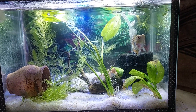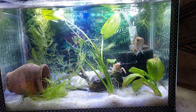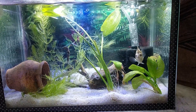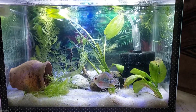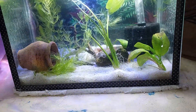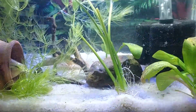Hi guys, welcome to our channel. In this video I will be showing and giving a guide on how to keep flowerhorns and crayfishes in a planted aquarium.